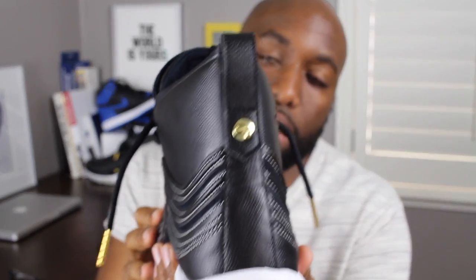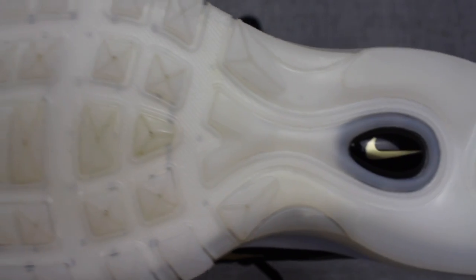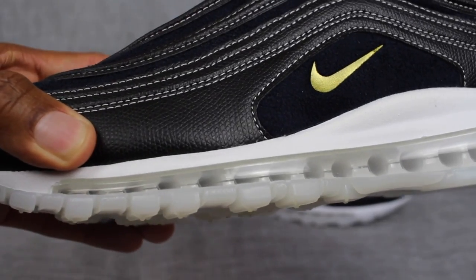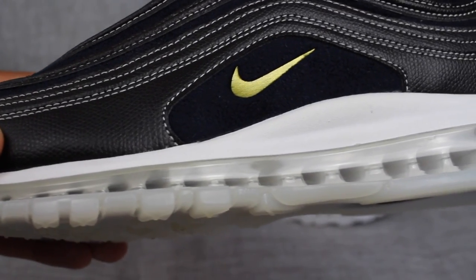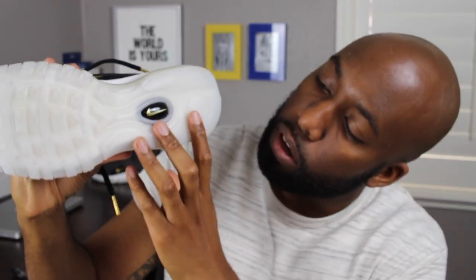Looking at the back of the shoe, you'll also see the insignia of Ricardo Tisci and Nike in that little golden circle. You also have a little pull tab there as well. Looking at the outsole and midsole of the shoe, you'll notice the white and transparent air unit, which is a good touch. On the bottom of the shoe, you'll also notice the Nike insignia in gold surrounded by a little black.